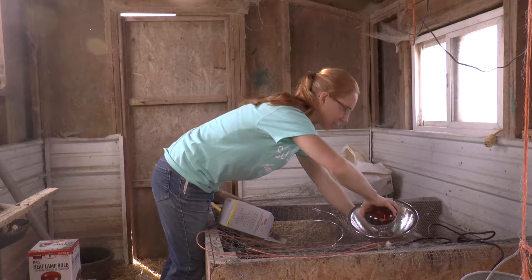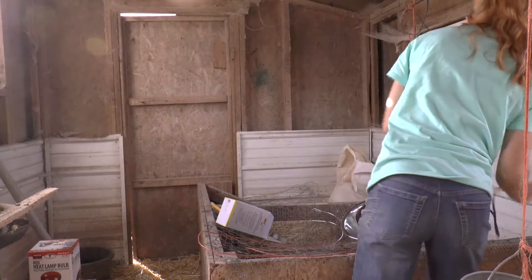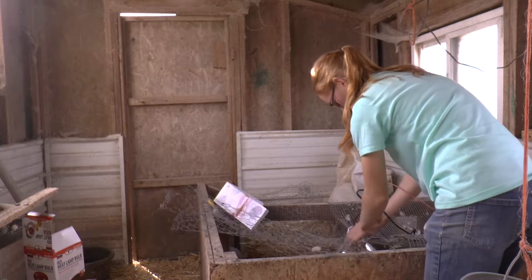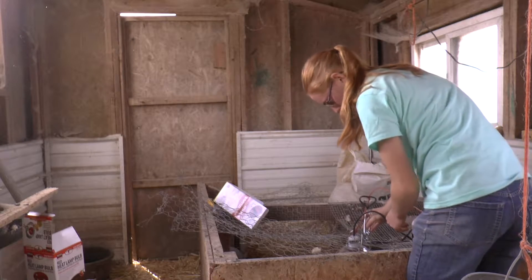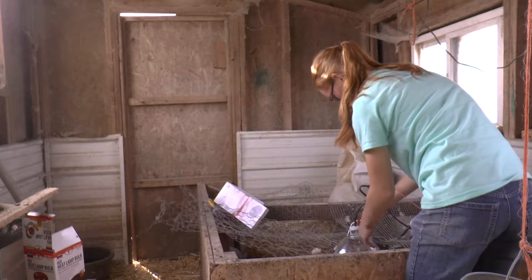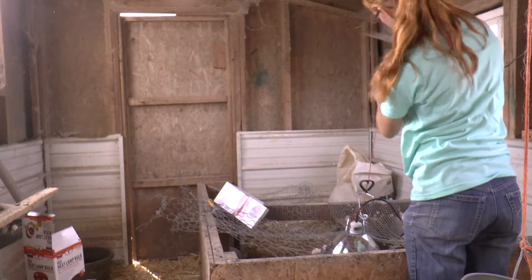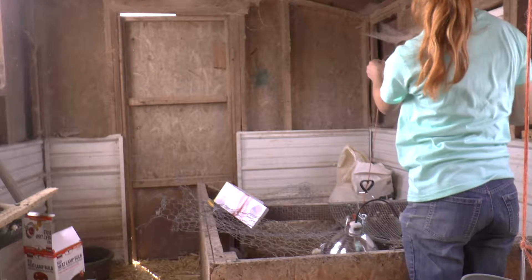You can see that one screws in there way, way deeper than the ones we tried this morning. The height I like to put the lamp for the first couple of days is right about here — let's put it up a little bit. We'll do it there.